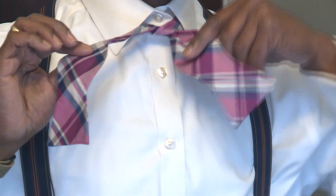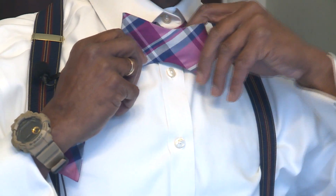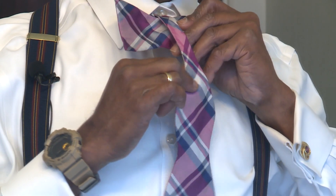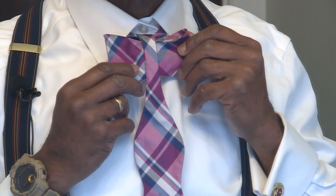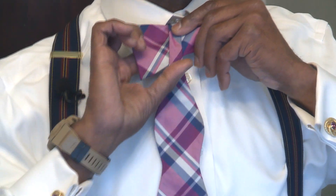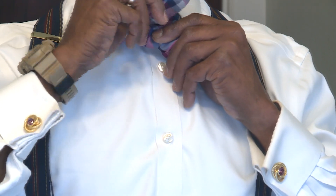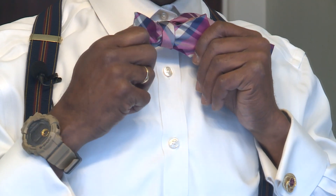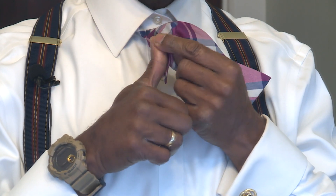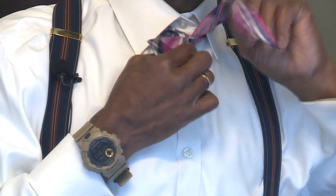I'm going to grab my short side and my long side and start to form my bow — taking it and manipulating it so I can form the part of my bow, left side, right side. And I'm going to take that over the top, hold it, and kind of balance it out. I'm going to take the long side underneath, get the finger back there and the thumb up front, and just kind of push it up against my shirt and up through the back, over the top like that. Now I've got a loop around my bow.